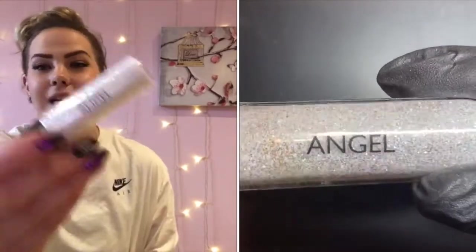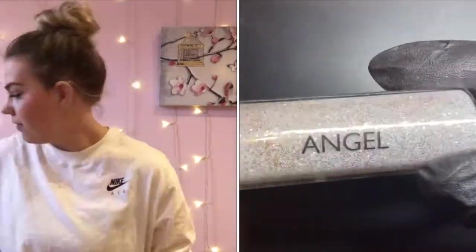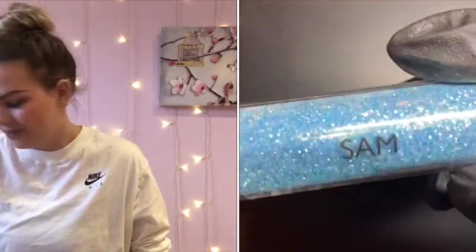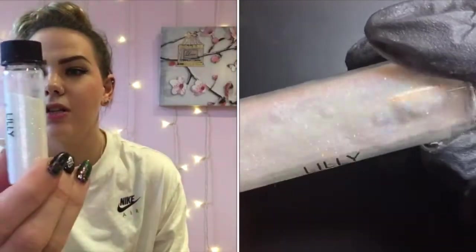Next up we have Angel, which is a stunning diamond effect glitter. I've actually got two diamond effect glitters — I couldn't narrow them down — Angel and Sam, both really, really nice. Another one is Lily, which is one of my favorites. Excuse my thumb — I broke a thumbnail catching it in my bags and all my nail kit is at home, so I can't fix it right now.